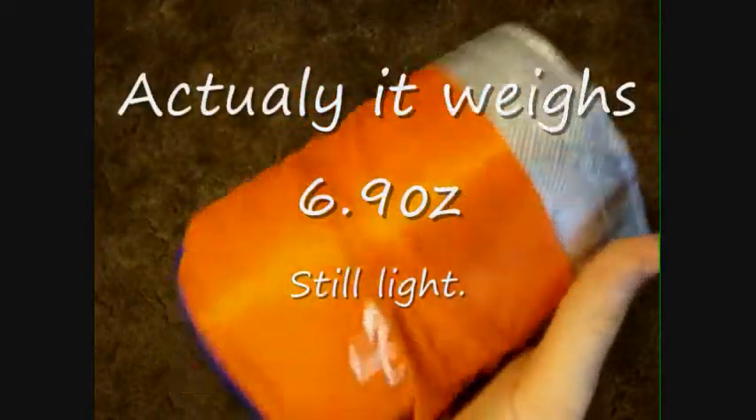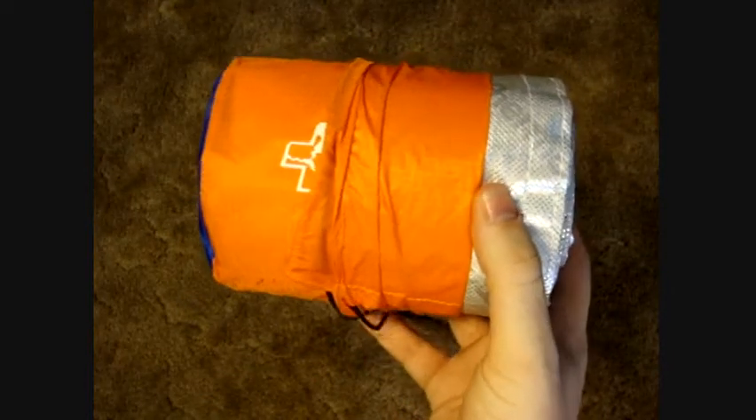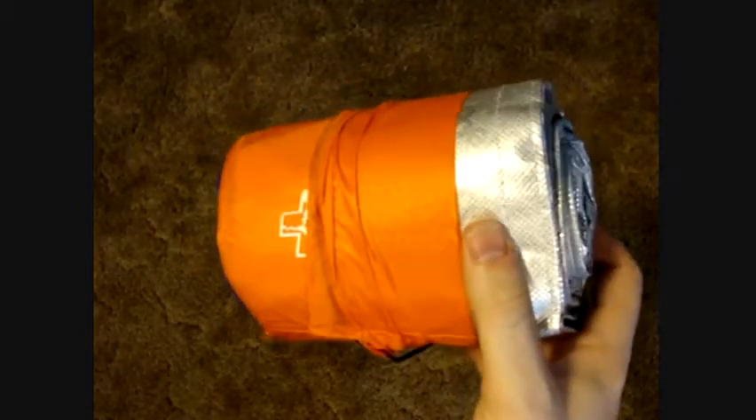It's around two ounces — something like that. Super light, weighs about as much as a roll of toilet paper, maybe not even that much. These are great for use with a sleeping bag or just in an emergency situation.